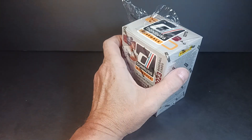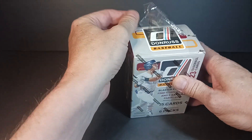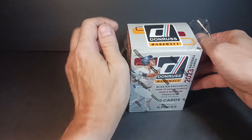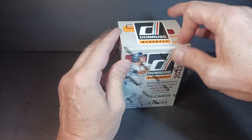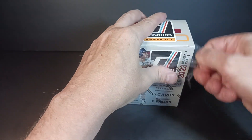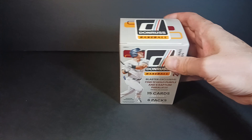I do well on eBay and I've had a lot of interaction with customers over the years. As I'm now in the card thing full time for the foreseeable future — hopefully forever — this video will hopefully get some attention toward my eBay store. Mark me as a favorite seller. I always put the link down below. I can't just afford to rip all these boxes; I have to sell.